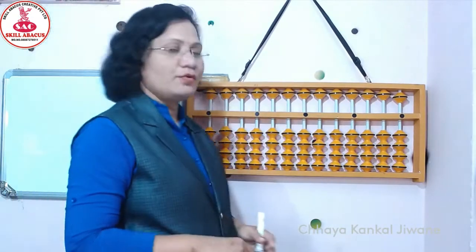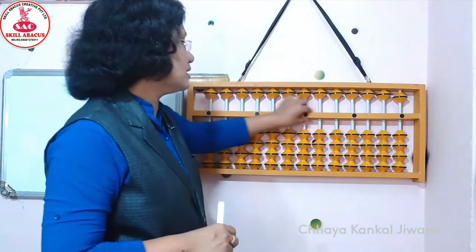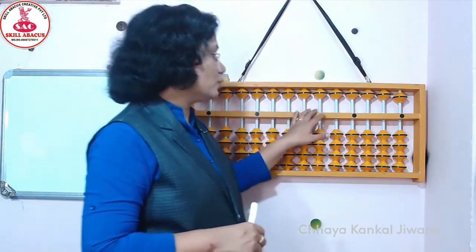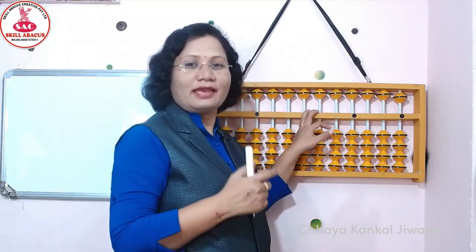Each lower bead value है 1. And upper bead value is 5. अभी ये अबाकस के उपर जो middle bar आपको दिख रहा है, ये middle bar को जब तक कोई भी bit touch नहीं होता, तब तक हमारे अबाकस के value क्या है? 0 है.